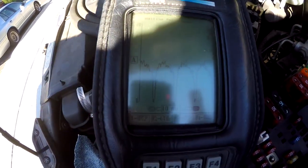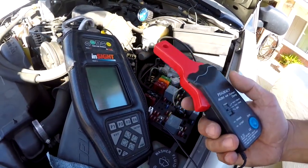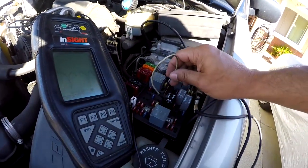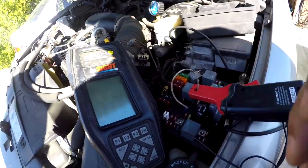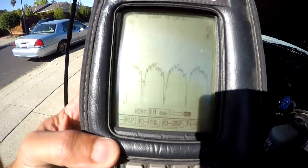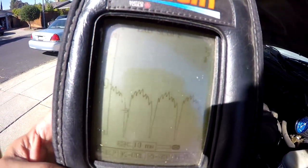Here I hooked up a scope for those who like to play with scopes. This is a pattern of what a bad pump looks like. Use your low amp probe right here — I'm going to plug it in to show you how you hook it up. Notice how there are dips in the pattern — that's the faulty part of the circuit. That should be a nice continuous pattern, but it's got all those dips in it. That is a faulty pump.